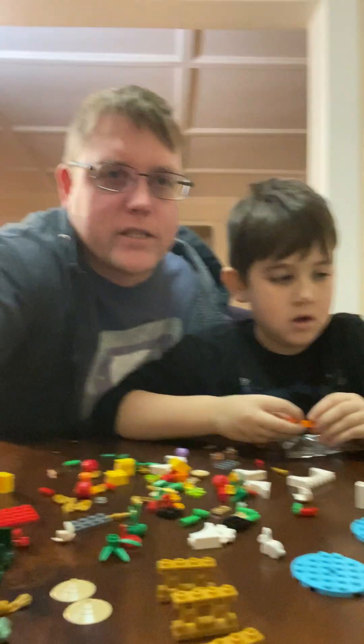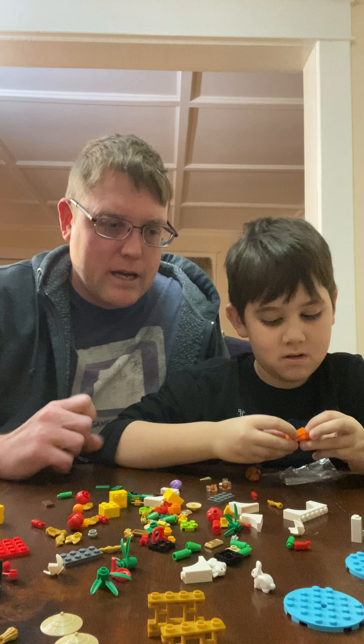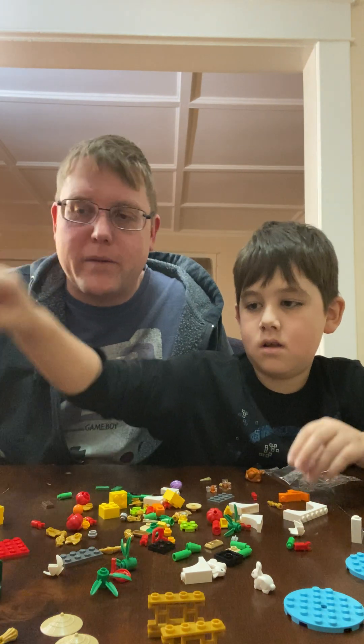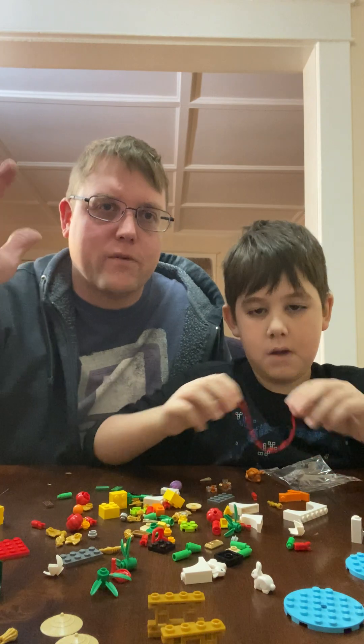Camera work isn't that great because we can't find the tripod. What are we going to do with all these pieces? We'll put them together and make some unique stuff. I think that should be good for the video. We'll try to put something together and make a quick little 30-second video of what we put together later. Thanks for watching, bye!